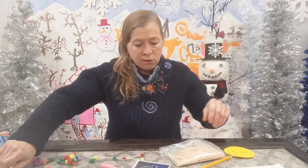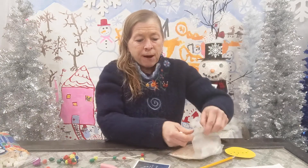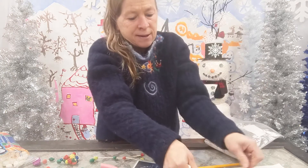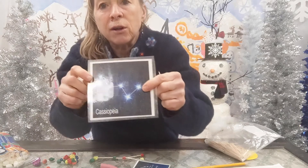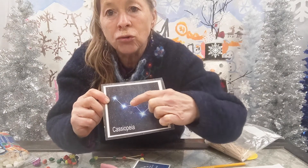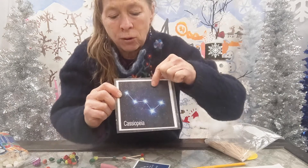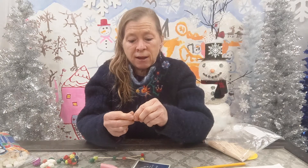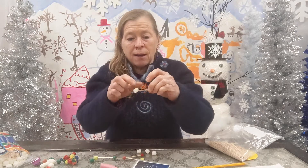So let's see — this one is Cassiopeia and it has one, two, three, four, five stars. For this one I'll use marshmallows. I'm going to take five marshmallows, and I also need to see how many toothpicks it takes, since toothpicks are what connects them. It takes one, two, three, four toothpicks. So I'll have five marshmallows and four toothpicks — let's see if we can make Cassiopeia.